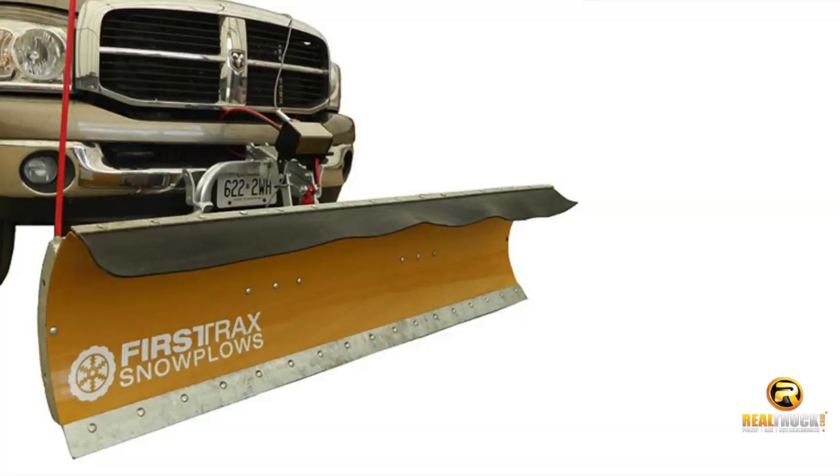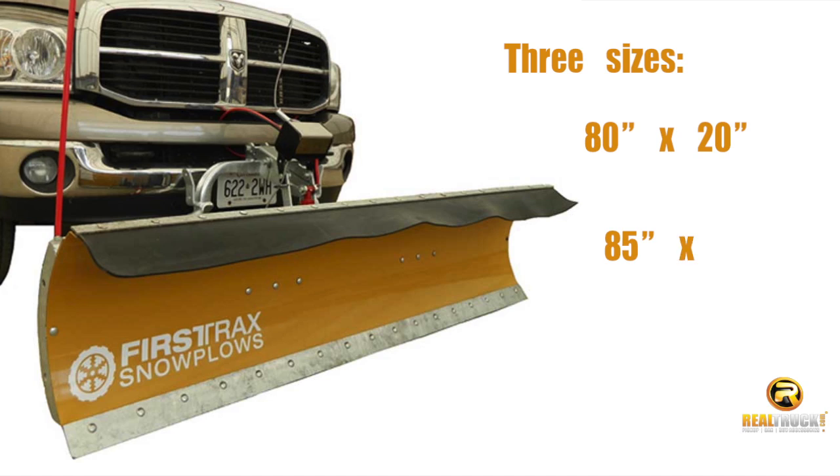First Tracks snow plows come in three different sizes: 80 by 20 inches, 85 by 22 inches, and 90 by 24 inches.